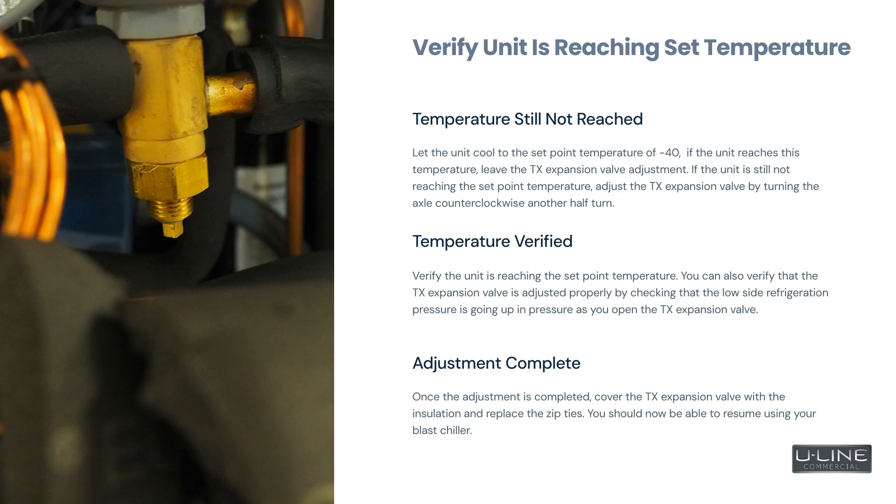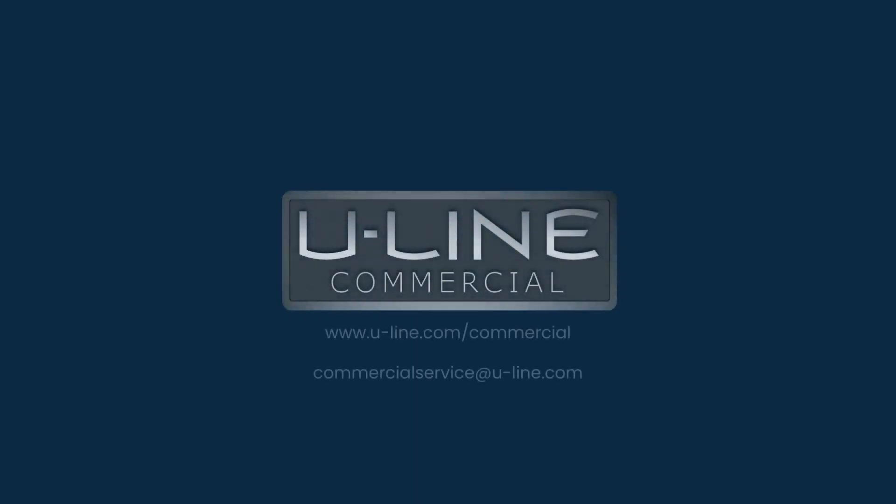Once the adjustment is completed, cover the TX expansion valve with the insulation and replace the zip ties. You should now be able to resume using your blast chiller. Thank you for joining us. If you have any questions, please reach out to us at CommercialService@U-Line.com.